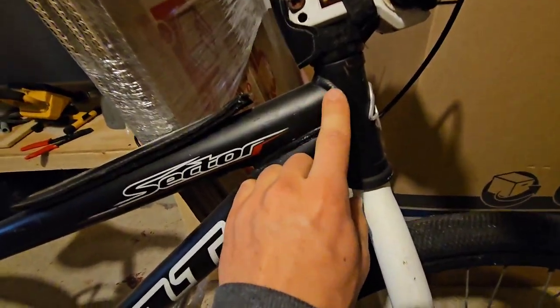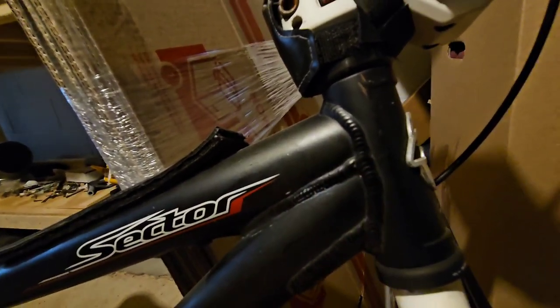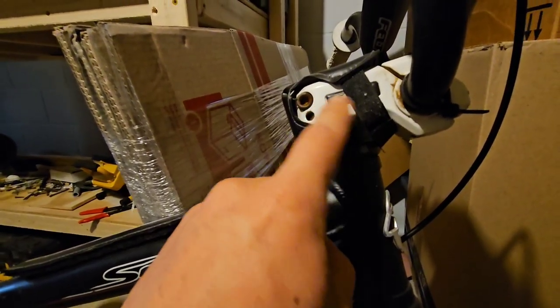You can always tell real quick by how fat these welds are. It's got like a gusset here. Aluminum does like to crack — the welds like to crack. And it's a threadless, of course.